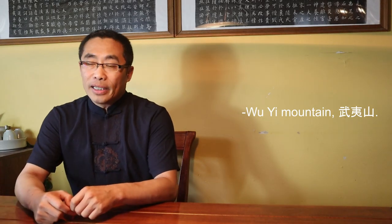This week's tea is Jin Jun Mei, a very popular Hong Cha or red tea that has been gaining popularity in the last 10 years. Jin Jun Mei is native to Wu Yi Mountain, Fujian province. As I mentioned in some prior videos, the Wu Yi Mountain area produces many of the famous teas.